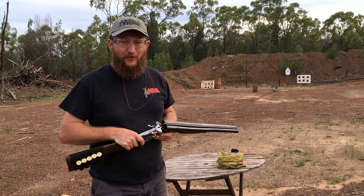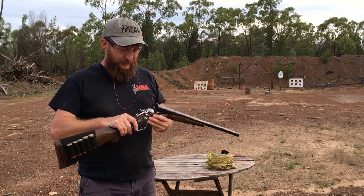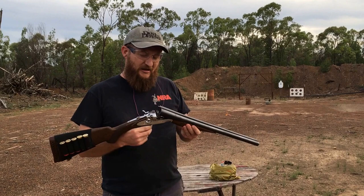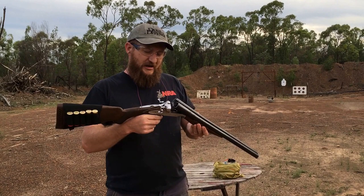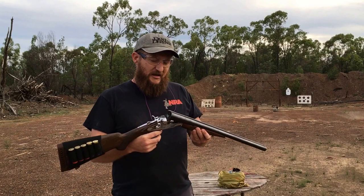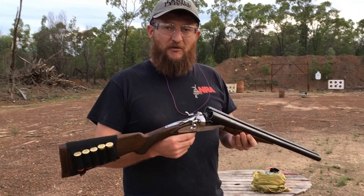Hey YouTube. Today we've got another gun that I've been looking around for online and not been able to find much information about, certainly not for this particular one that I've got in my hands. It's a Todd 66, a Russian coach gun with 20 inch barrels. It's made at the Tula factory in Russia. The thing that makes this one a little bit unique is that the action and the hammers are all nickel plated, and I haven't actually been able to find even a picture of a nickel plated one online. The side by side shotguns are pretty common, especially the Todd 66s.